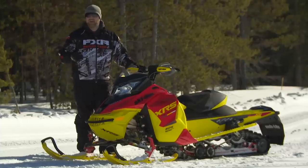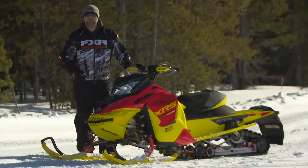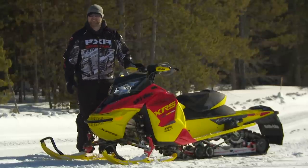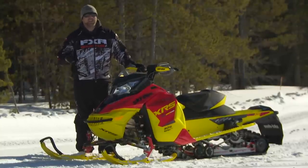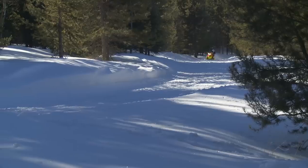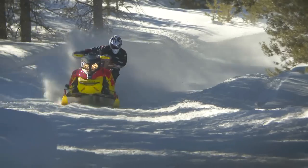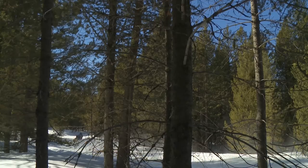Since day one, we've felt that, either due to an extremely rider-forward design or a simple geometric trade-off in the name of precision handling, all Rev-XS sleds have suffered from heavy steering and overly nervous handling, especially on frozen or hard-packed surfaces. There will always be a trade-off, but once in a while great minds come up with great ideas that can reduce the level of compromise for both sides.